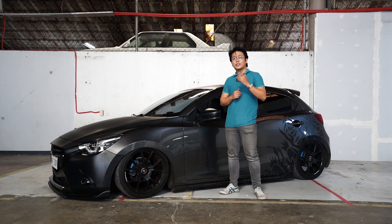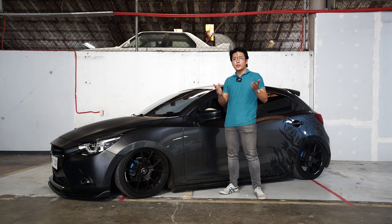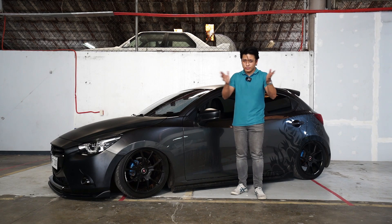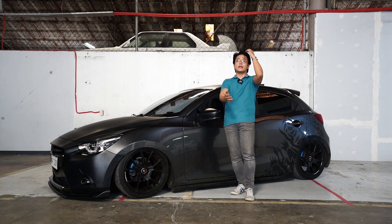So, you want to bag your Mazda 2 Skyactiv. Hello and welcome to a new video. Today, it's a different setting — this is actually in our new shop here in Makati.